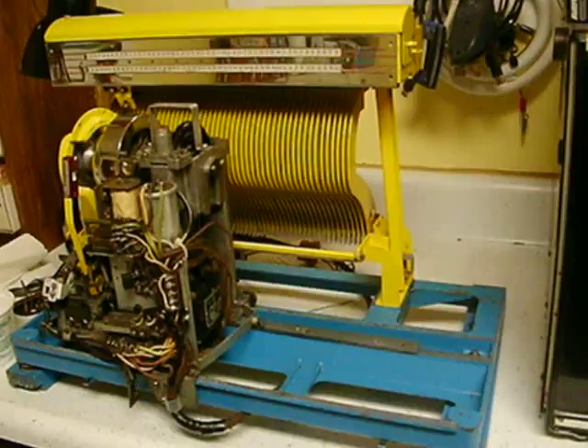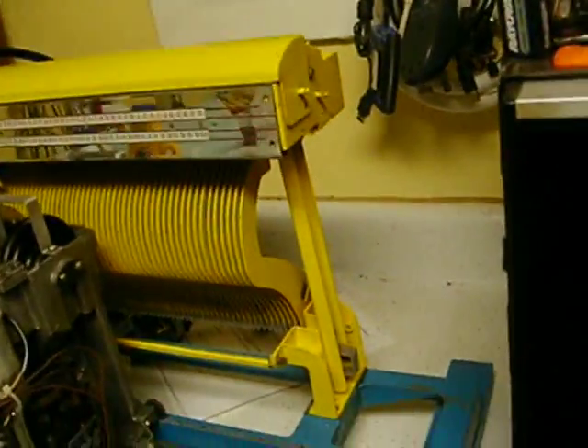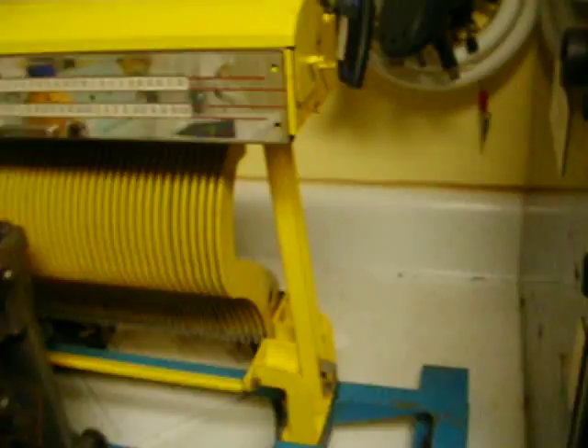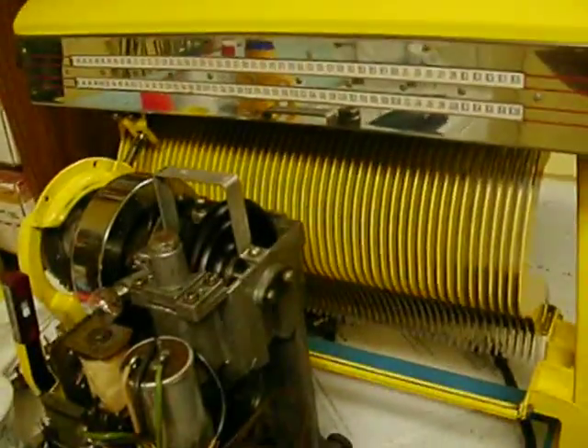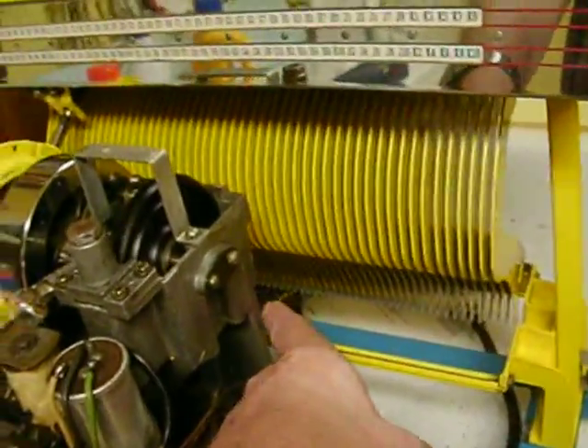So we're going to take the thing apart. I've got the screws removed in the interest of saving time on the video. The plastic parts are already gone from this — this is the way this came in. To begin, to get the rack off this thing, you kind of have to do that to get to the back of the mechanism where the clutch is located.